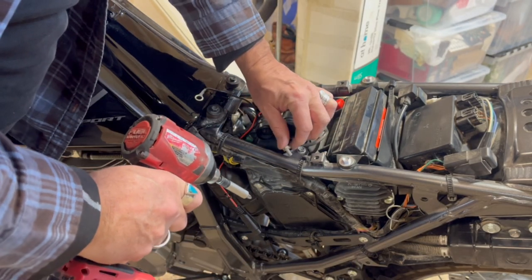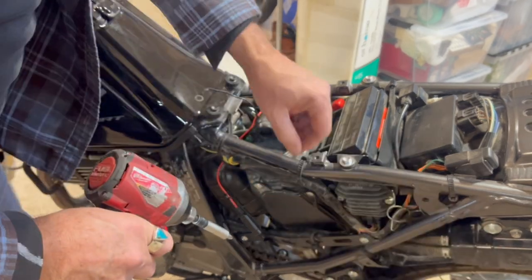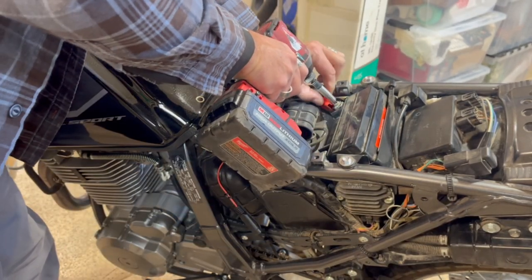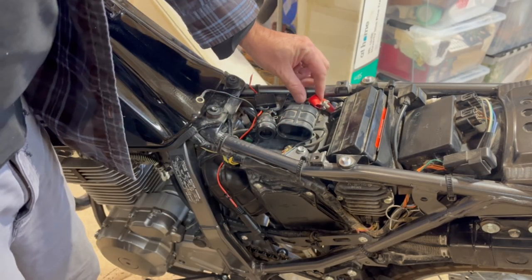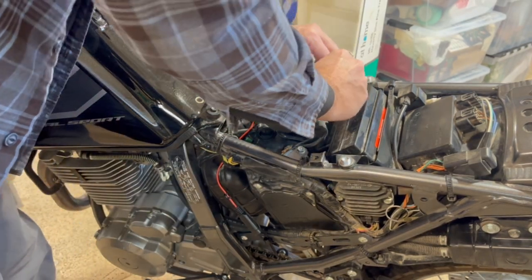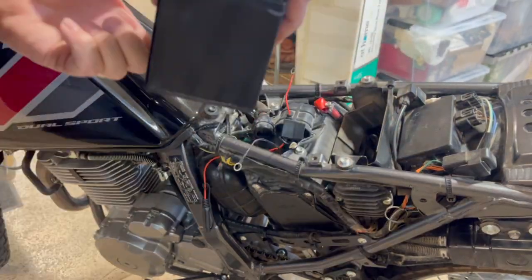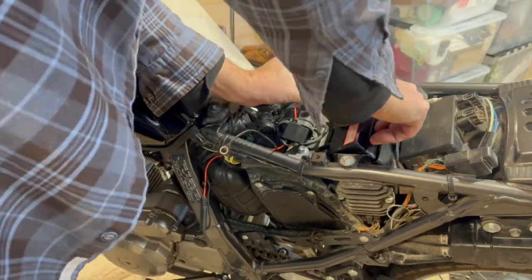Want to do this in order — the first lead to remove would be the black or the negative. That way there's no sparks if you accidentally touch the frame. Then it's the reverse when you're installing it: you do the red one first and then the black one second.